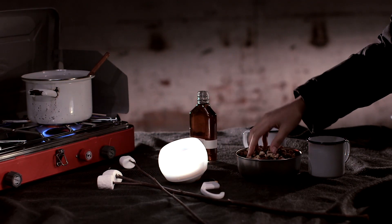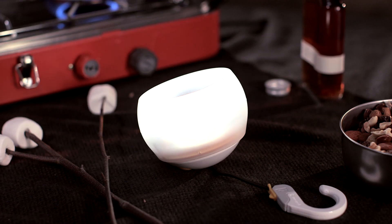Don't get us started on the lantern's charming candle mode, in which the LED light flickers like a small fire in response to sound or wind. It's just like camping.